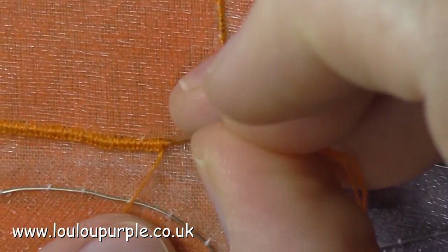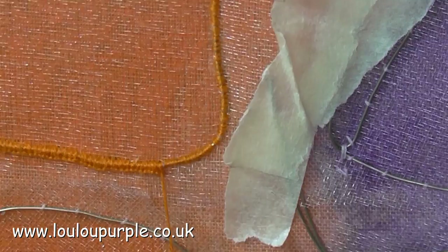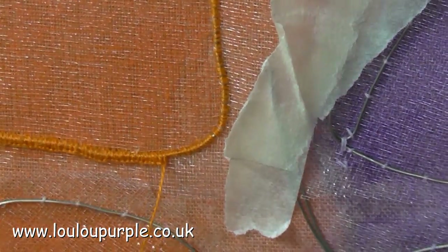The next stitch I am doing is a blanket stitch which I'm doing over the top of the wire and the previous stitching, to add a more decorative outline to my butterfly wings.